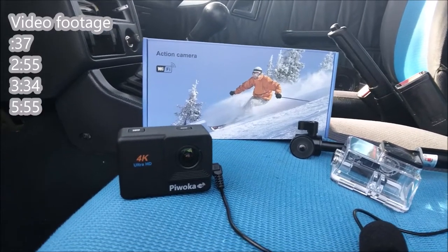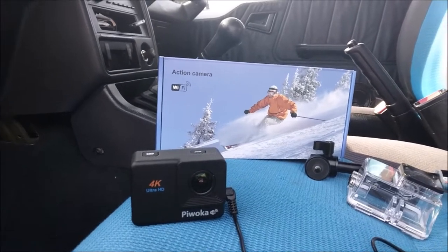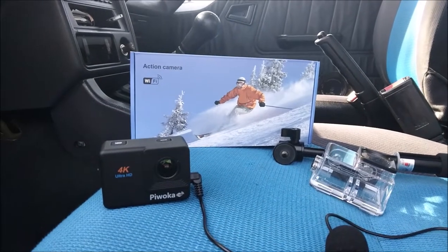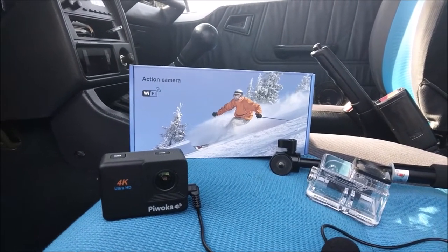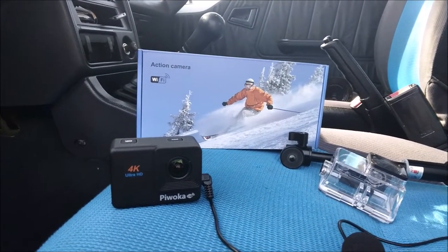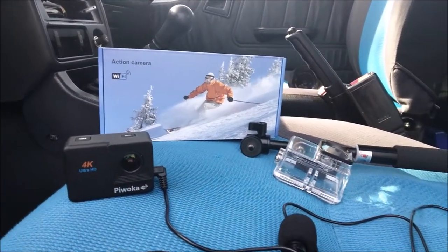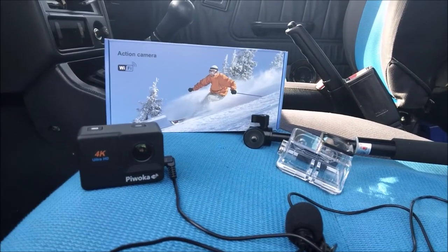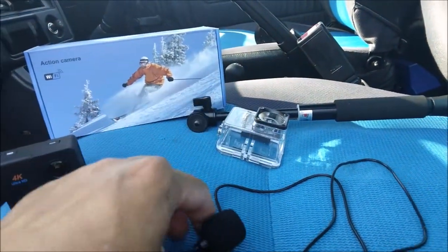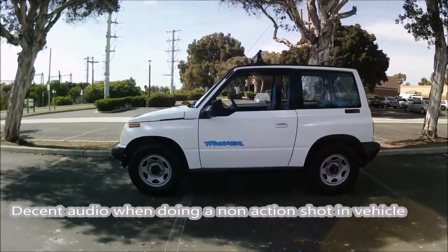Today's video is a review of the Piwoka 4K Ultra HD action camera. I had a good experience with Piwoka — I bought their $20 action camera and it actually had good picture and sound, which surprised me for $20. This camera cost me just under $30, about $28, and the reason I'm giving Piwoka another chance is because their $20 camera was good, and this camera has an external mic option.